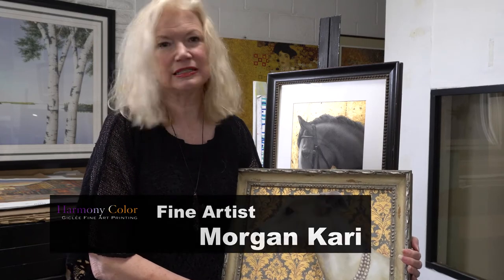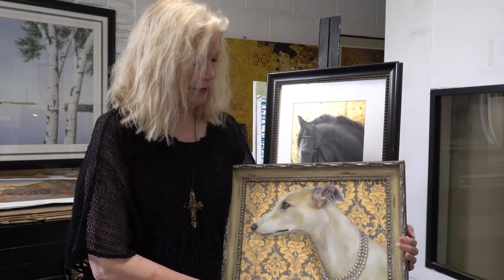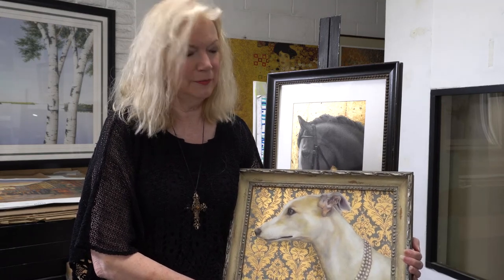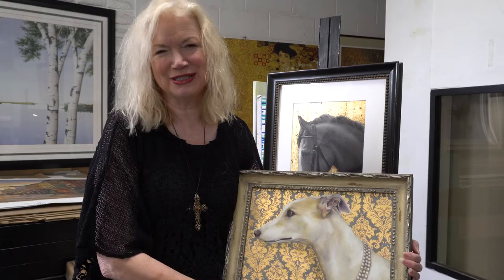She's a rescue from the Mojave Desert — she was found starving. She was on the small side and they didn't want her for racing. But she's a lovely girl, and she's my neighbor Linda's beloved, spoiled dog, as you see.